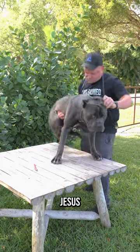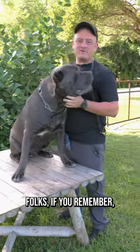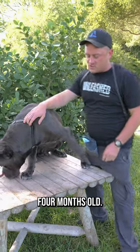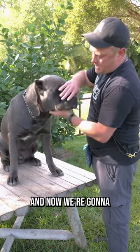This boy right here, folks — if you remember, this is Blue from when he was here before, about three and a half to four months old. We were checking on his teeth and you could see some premature wear on his puppy teeth. Now we're going to check on his big adult teeth.